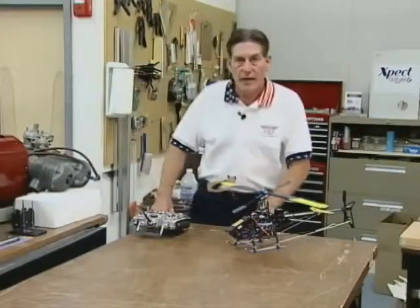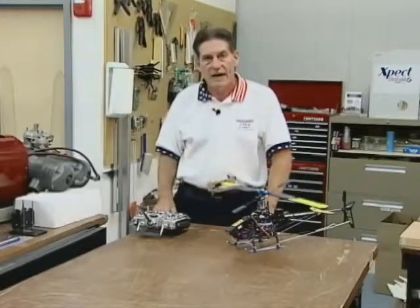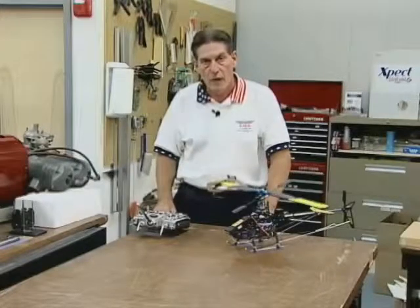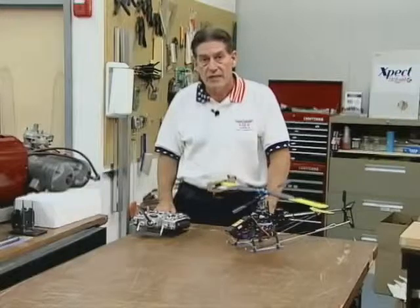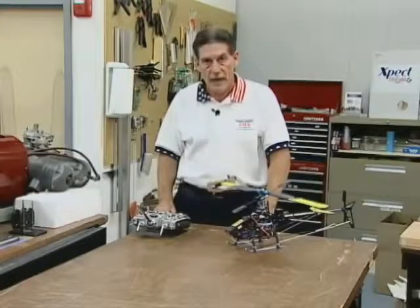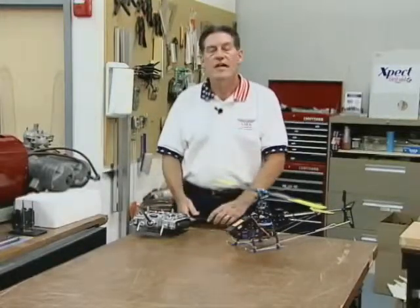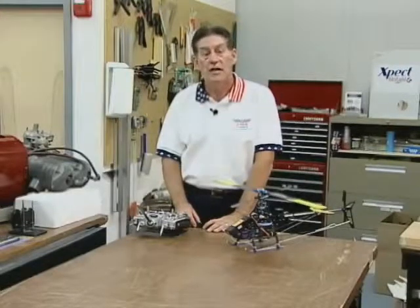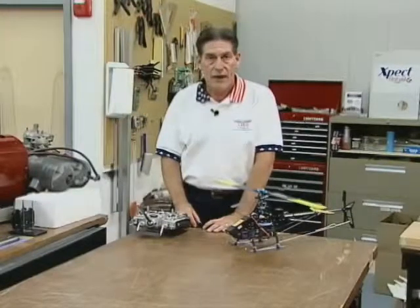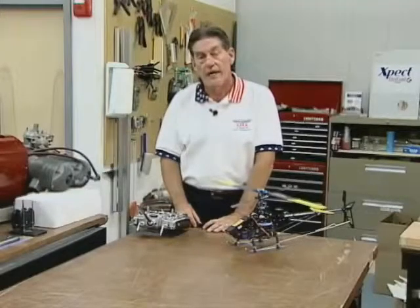Helicopters are absolutely growing in leaps and bounds, particularly the electric segment. While we've used a mini-electric today to demonstrate some of the finer points of adjusting ATVs, AFRs, and so forth, the larger helicopters in the 50, 60, and even 90 size are now coming out in electric power plant aircraft. The performance is absolutely phenomenal. We don't expect to see anything slowing down in terms of technology breakthroughs in ESCs, electronic speed controls, batteries, and motors. The future is very bright for the electric segment in helicopters. We'll see you in the next few chapters.